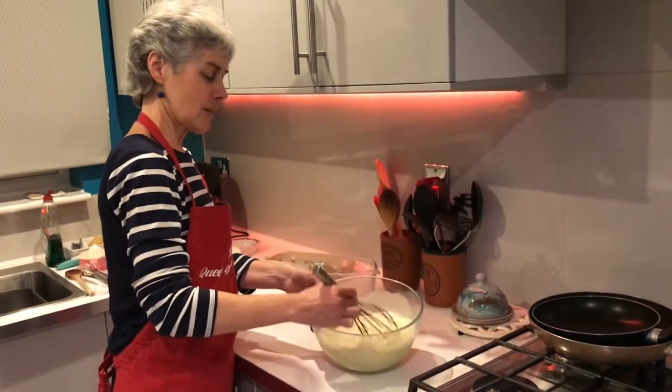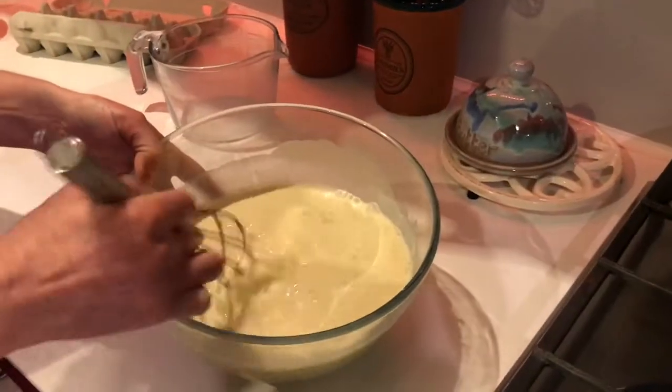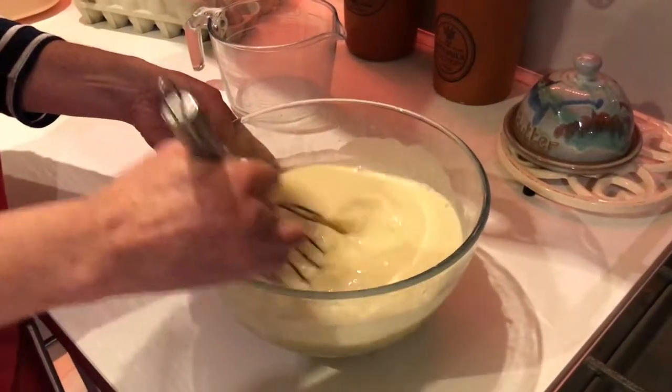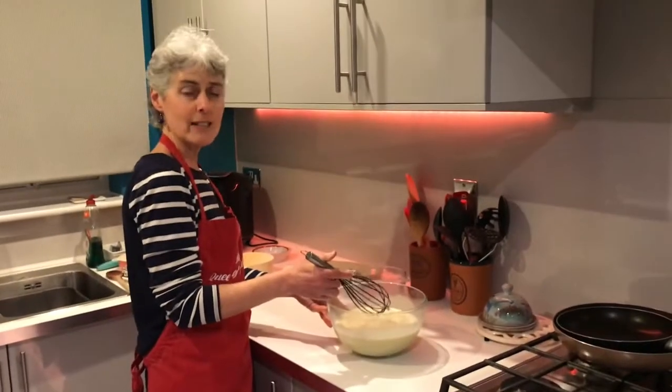Can you see - lovely bubbles, lots of air in there, and smooth - no lumps in there. There we go, that is how you make pancake batter. It's really very easy!